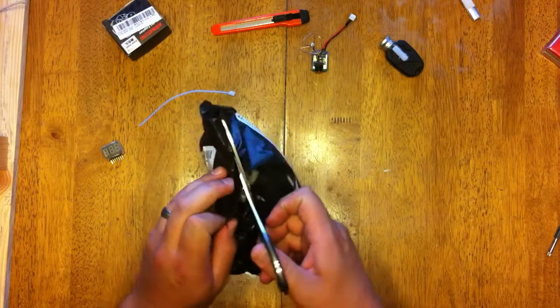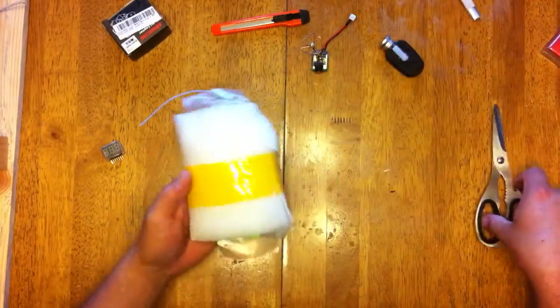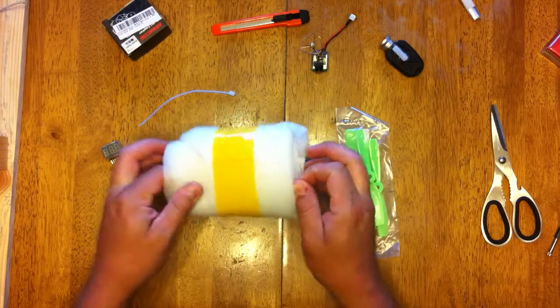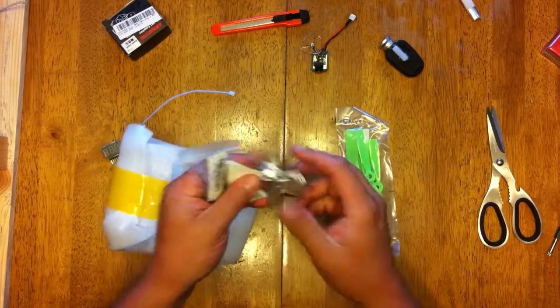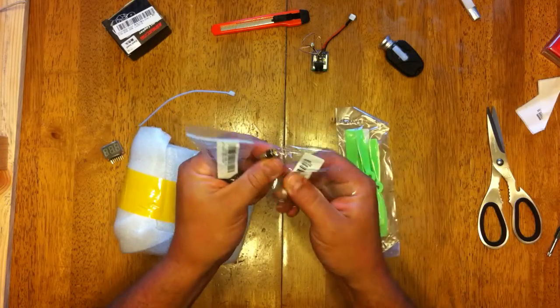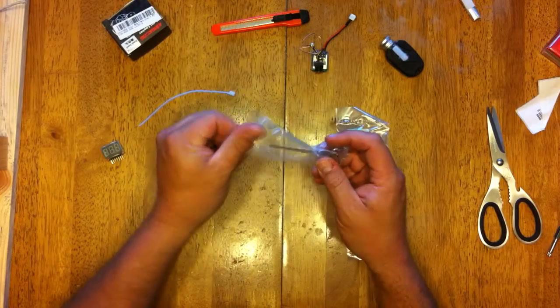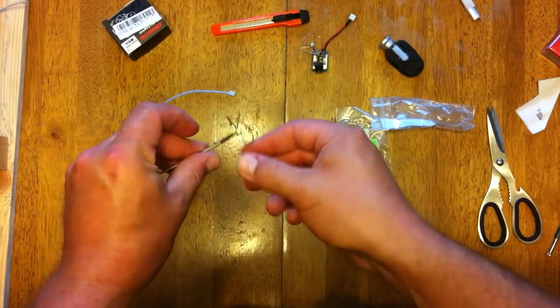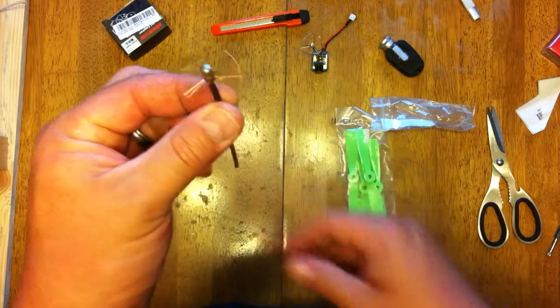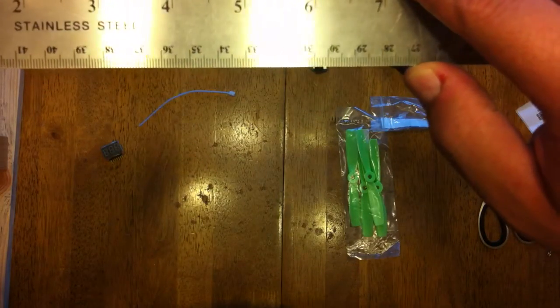There's some dial props in here too. Get it apart from my ground station. This comes in a little ziplock baggie. I forgot to grab that ruler, and it's three and an eighth inches long.